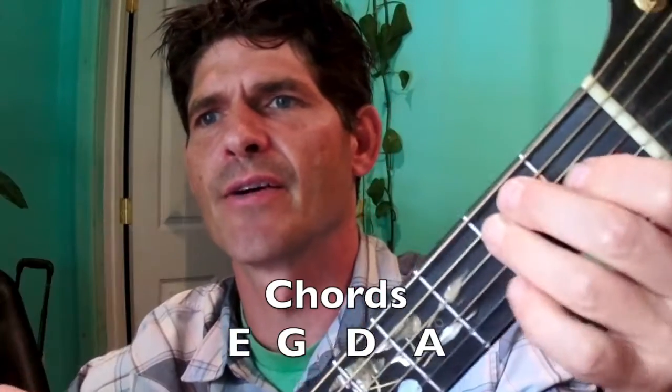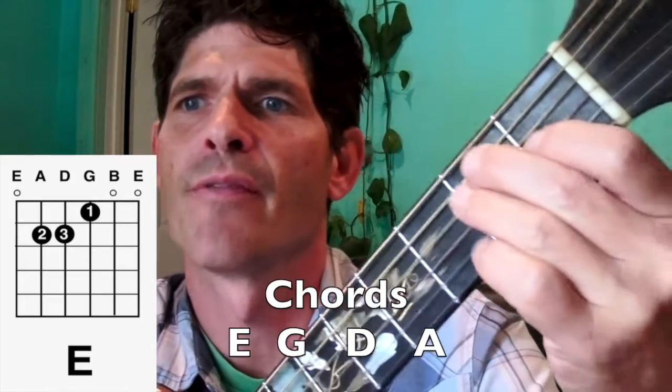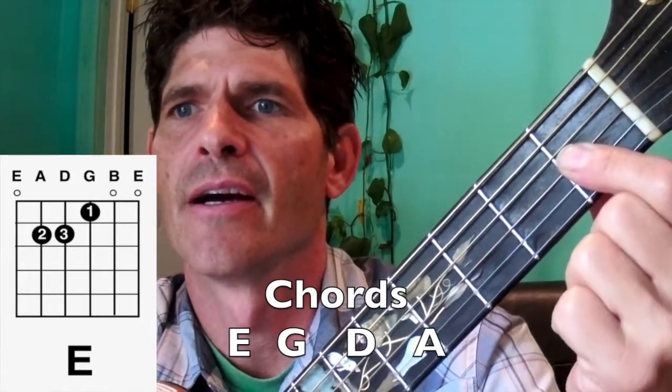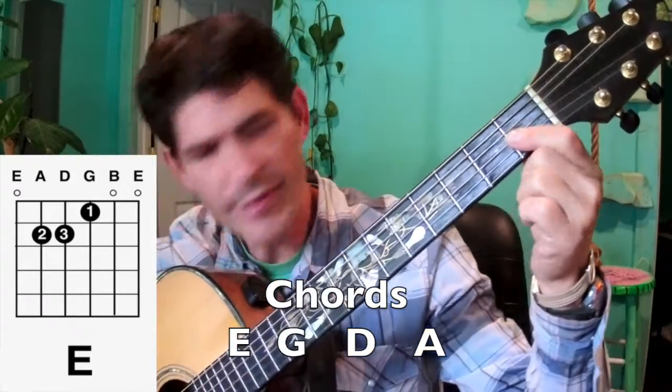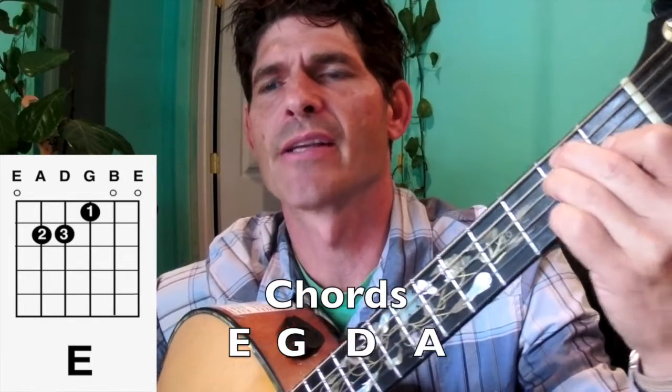Let's just take it nice and slow. Here's the E chord: 1 finger on the G string, 1st fret, 2 finger on the A string, 2nd fret, and 3 finger on the D string, 2nd fret.